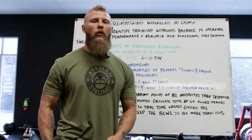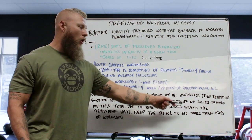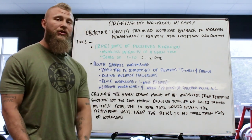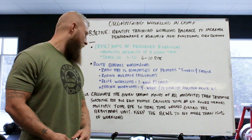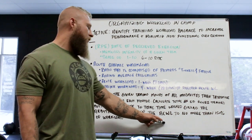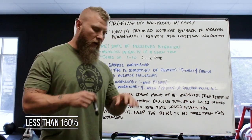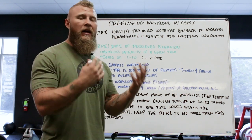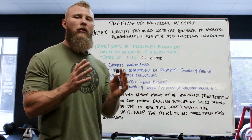The protocol: we calculate the training hours of all modalities, determine the subjective RPE for each fighter, calculate the total number of hours trained, then multiply the total RPE by the total time worked to get the arbitrary unit. Keep the acute:chronic workload average to no more than 150% and no less than 80% of overall workload — we want to stay in that range for recovery while still increasing adaptations and performance.